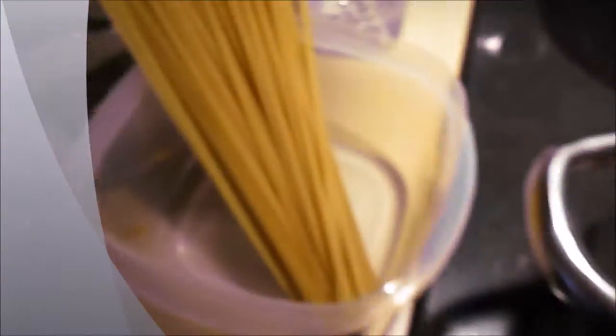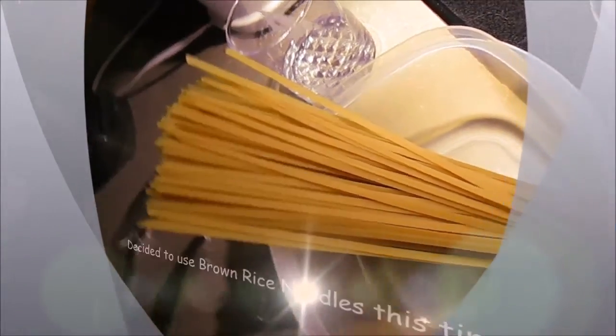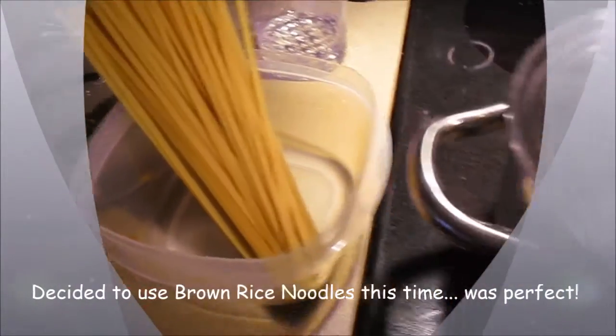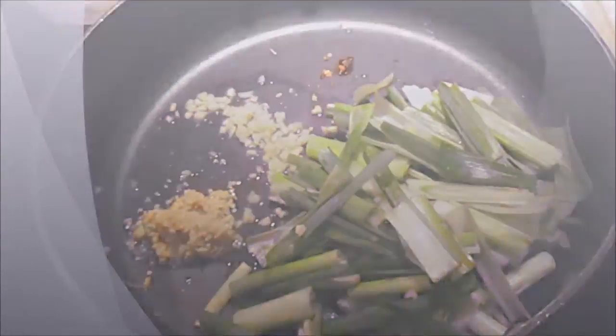And of course, the main ingredient of a veggie lo mein — the noodles. Forgot to mention that, but that is the noodles, and so I'm just going to go ahead and start cooking.